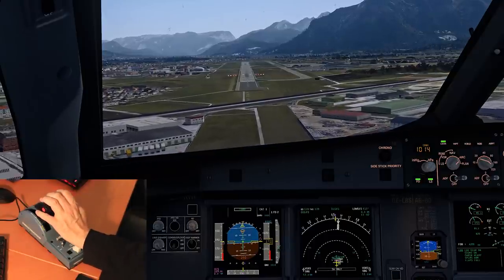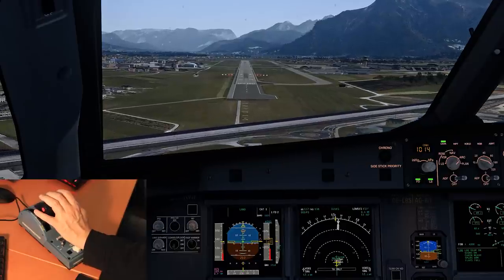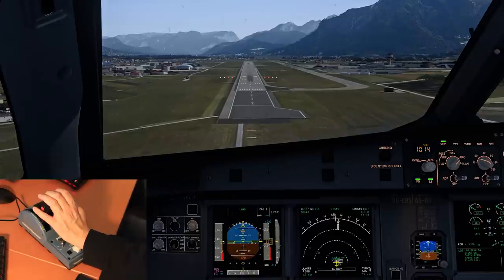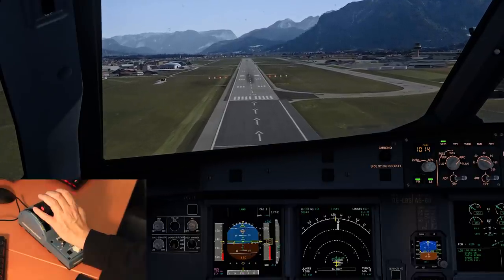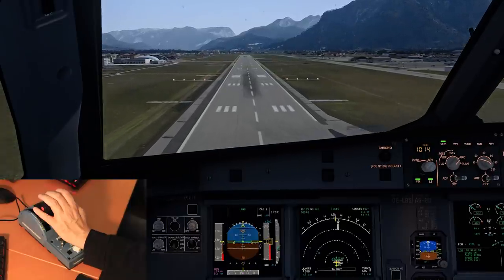The fact that Thrustmaster are planning to bring out further add-ons, as mentioned before, including the flap lever assembly and also the spoiler lever assembly, is exciting news. And if you have the complete setup one day, I'm sure that the complete immersion into the flight sim will be very, very nice.